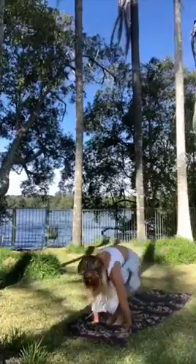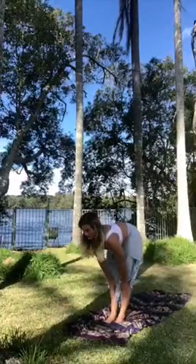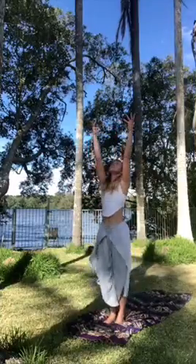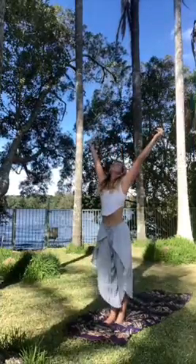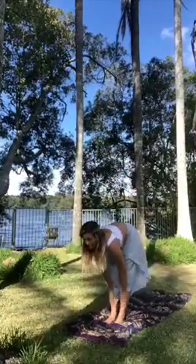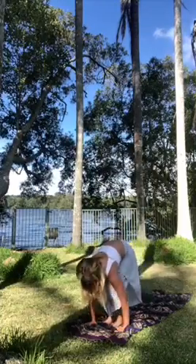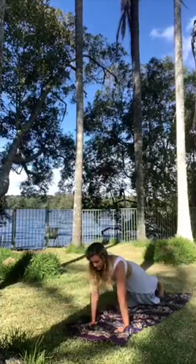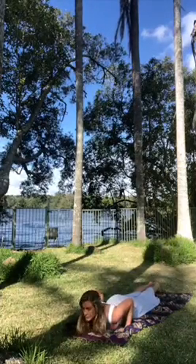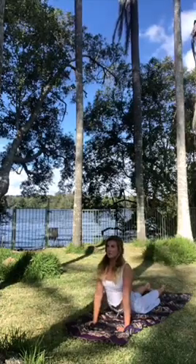Step, walk or jump back to the hands. Inhale, exhale. Slight bend in the knees, inhale, exhale — you're going straight back into that standard salute to the sun. Cobra, upwards facing dog.